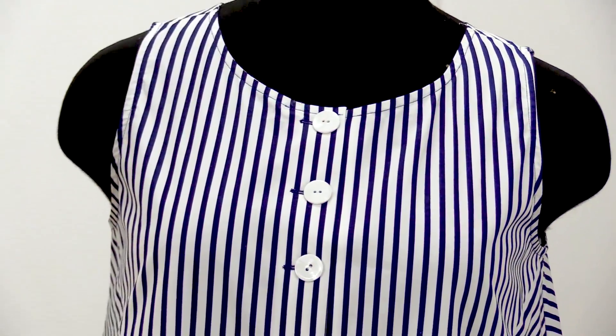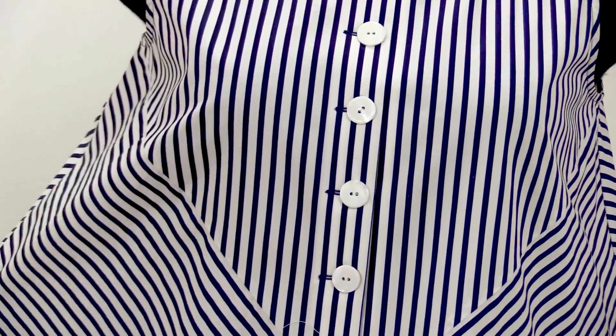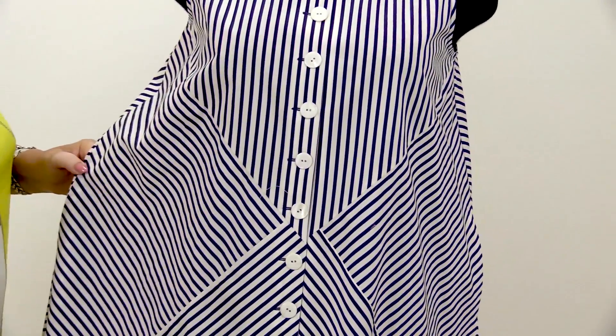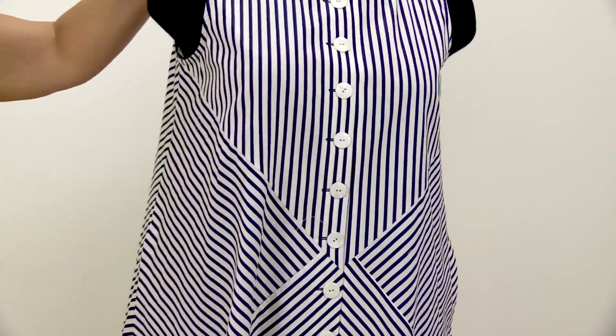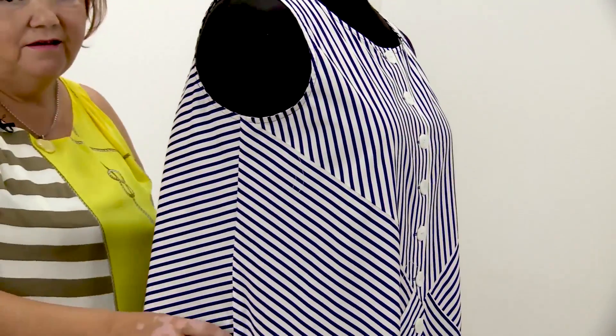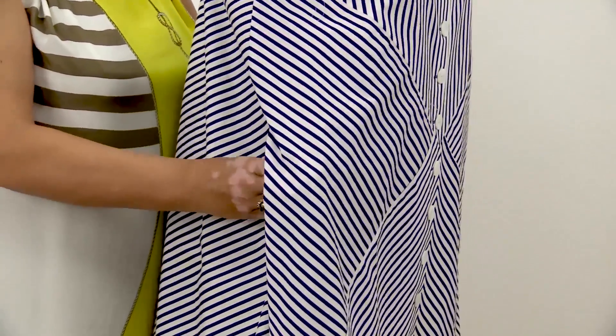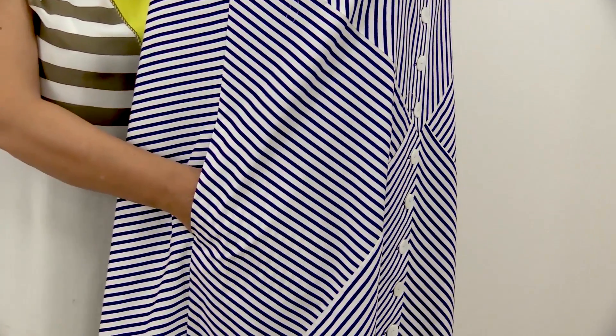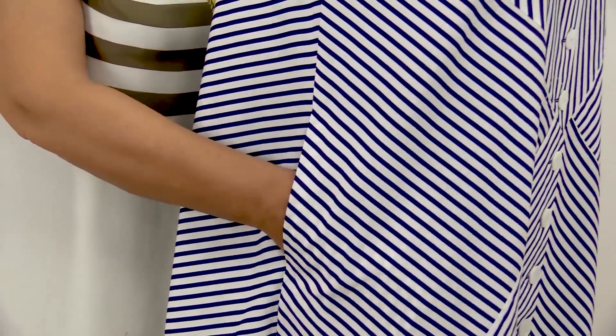The dress is made of striped cotton fabric. The front consists of several pieces of fabric stitched together. There are pockets in the side seams. I've already showed you how to make different types of inseam pockets, so you know how to make them.